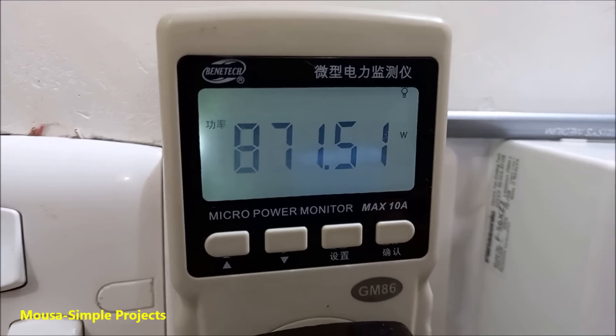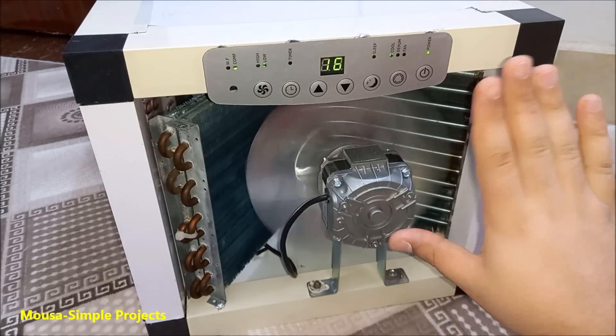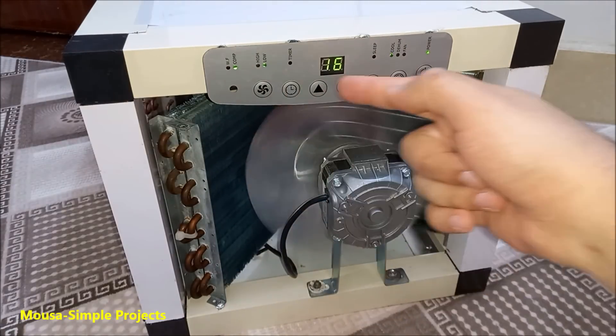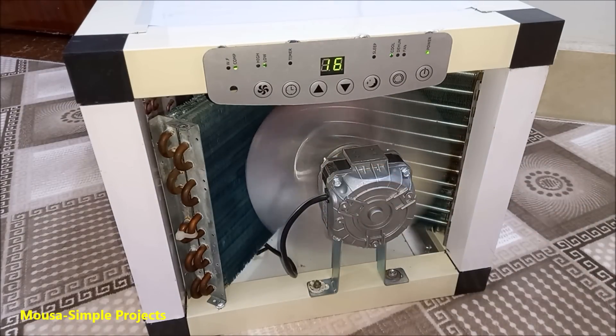The power consumption is 870 watts. Anyway, it's so cool!